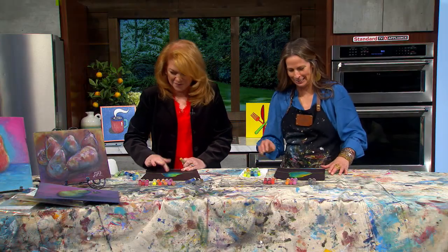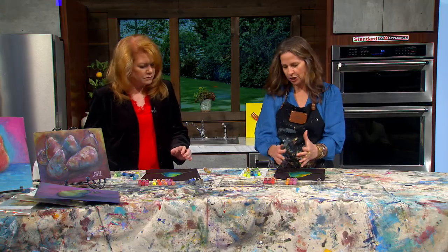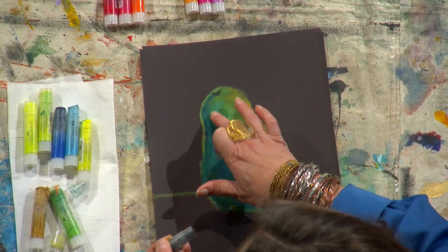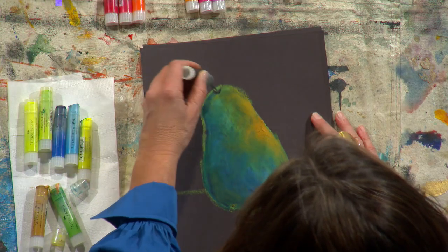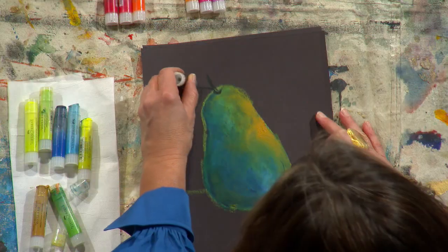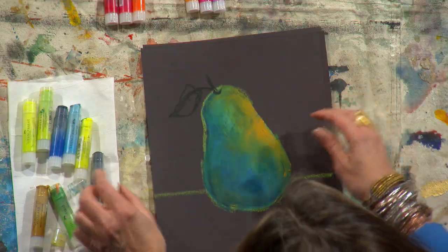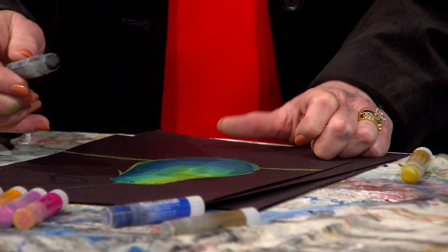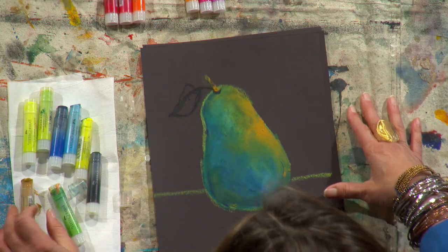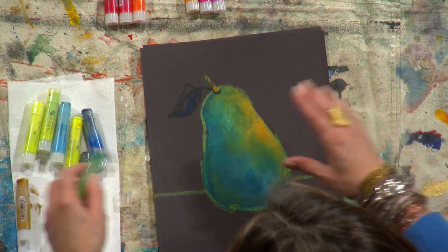We're going to do the stem and then we can talk about the background. For the stem, I'll use this black and do just a little dip — a little smile — and then a curve line that comes up to the side. Then for the leaf, I come out to the side, create a curve line, another line, and a curve line in the middle. Now I can come back with the ochre on the left side of the stem to give a little highlight, and for the leaf I'll come in dark with a little blue at the bottom and overlap with a little green.